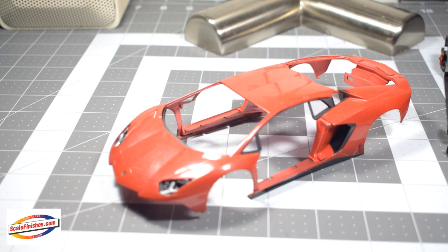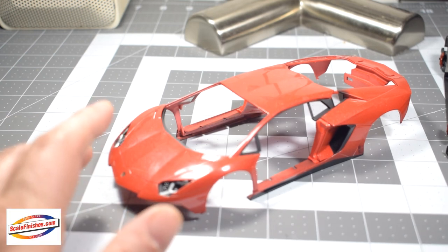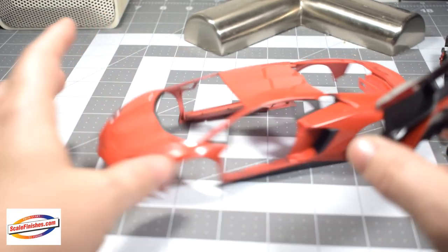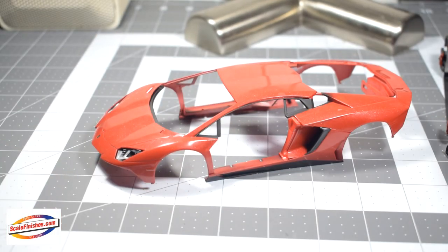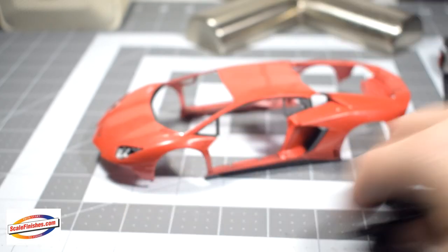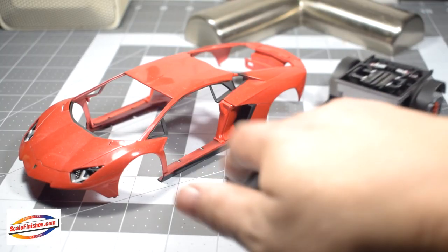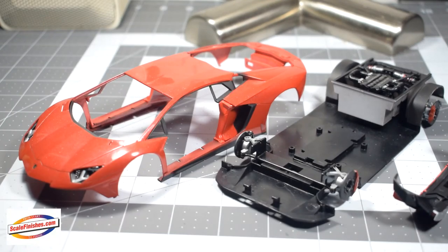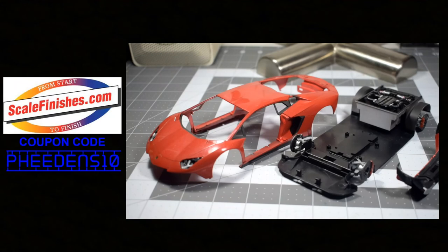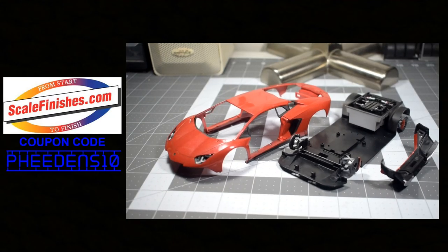It's getting closer to getting finished. Hopefully by the end of the week I should have it finished. Just another random piece — the rear end, kind of cool. So that is the Aventador SV, almost wrapped up. The next video I do should be of it completed.